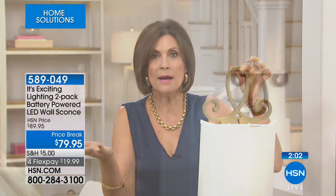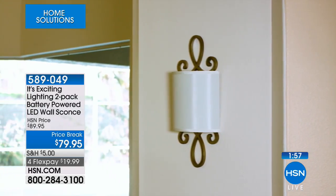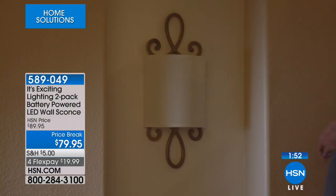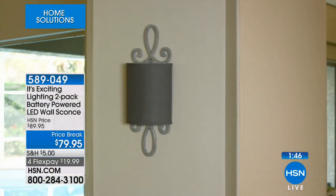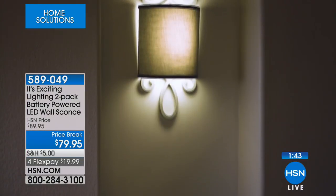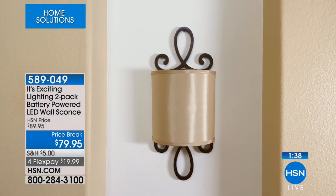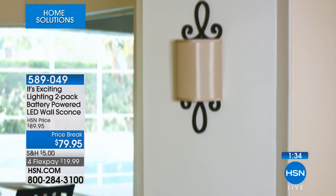Use them over a mantle, on the side of a table, wherever you want — or split them up. These look gorgeous, and you can move them around. When you get them home and see the quality and detail, it is absolutely mind-boggling that you can get a whitewash distressed look like that. This looks like it should be a hundred dollars each. Very unique — it has a very high perceived value. No one would know you received a set of two for that cost.